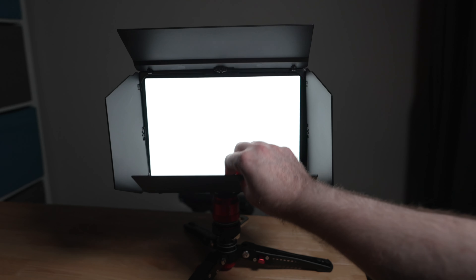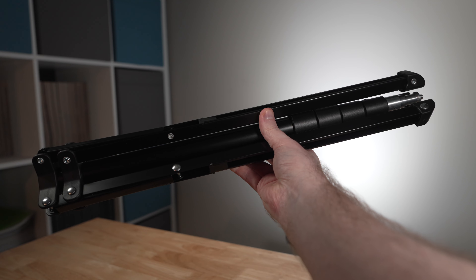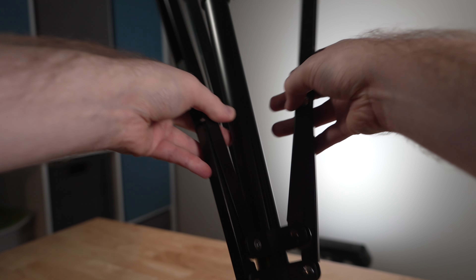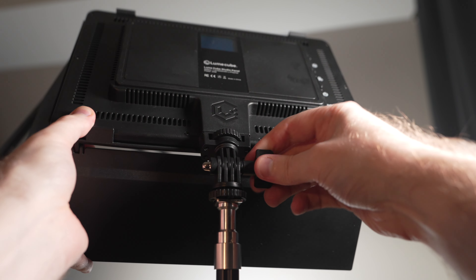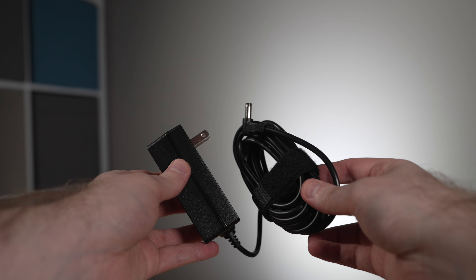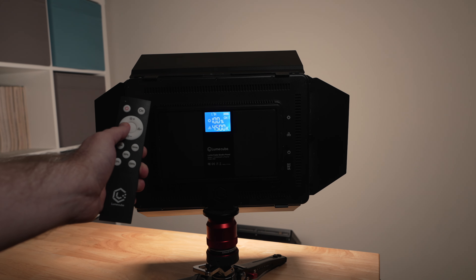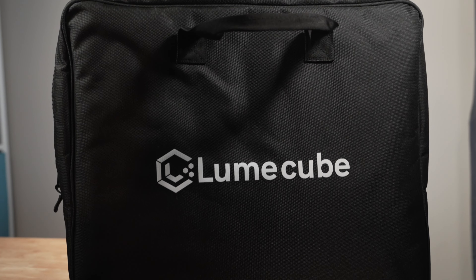Each Studio Panel light comes with a set of barn doors that can be removed, allowing you to shape the light in myriad different ways. Beyond the two Studio Panel lights themselves, the kit also includes two aluminum light stands that range from as low as 18 inches to as high as 70 inches in height, with a flexible leg design that allows them to collapse into a very small form factor. The kit also includes two adjustable tilt mounts, AC power adapters, a remote control for adjusting brightness, color temperature, and other settings, and a soft travel bag to transport everything in one go.